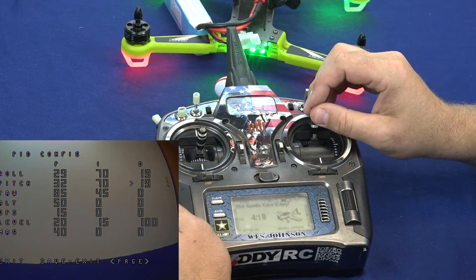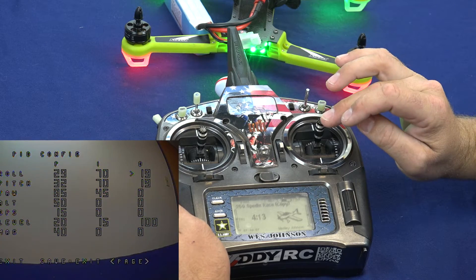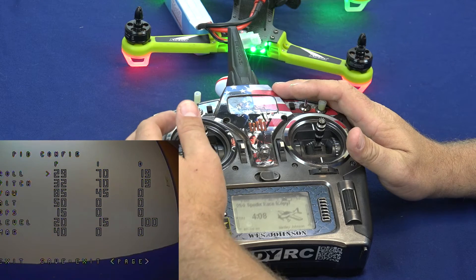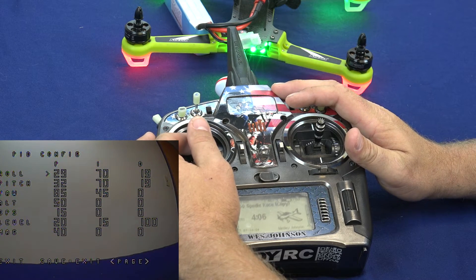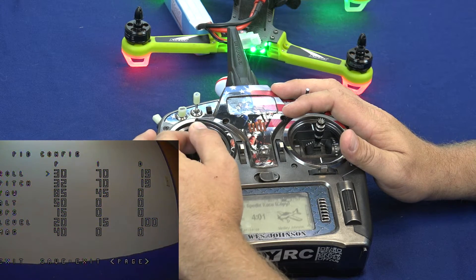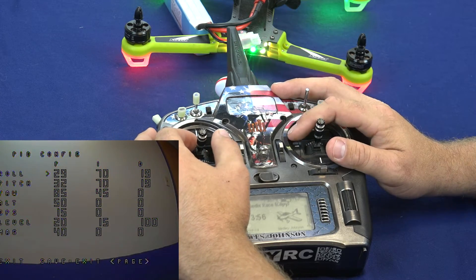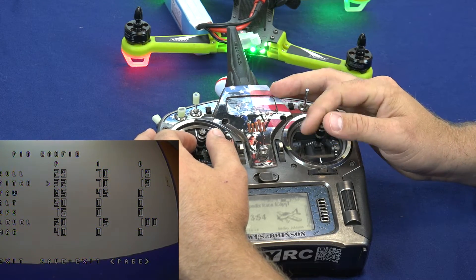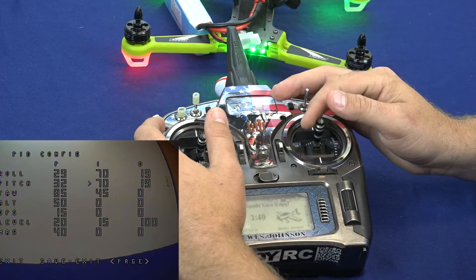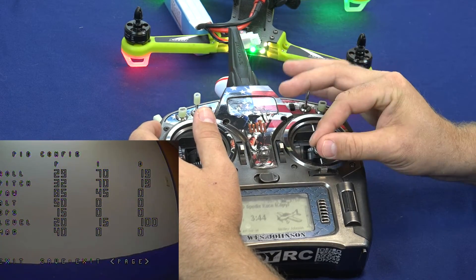Let's say we want to go up and change the roll P. We'll pitch forward until we get up there, then roll left to get to the pitch P setting. In order to change this setting we're going to yaw right or yaw left, and this will change our P value. We can go through each one of these settings and change each one if we choose to. When we're done we scroll back down by pitching back to the bottom of the page.